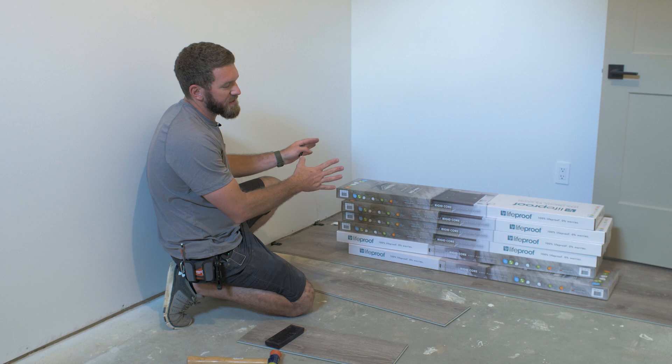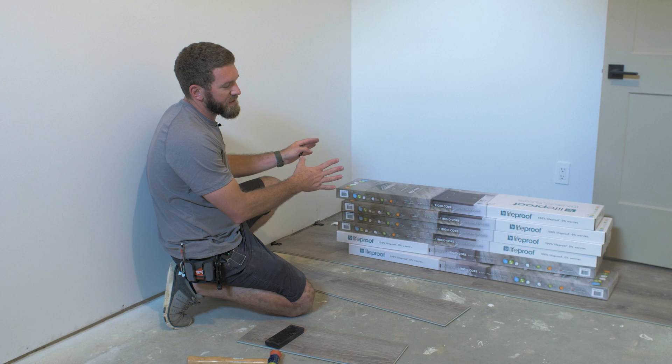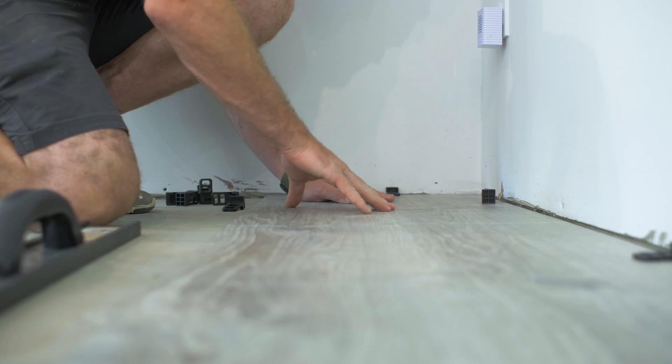When laying this floor, it's pretty straightforward — directions come with the flooring itself. You're going to start with a quarter-inch spacer, put that against the wall, lay your first row out, and then slide it up against that quarter-inch spacer.